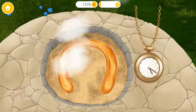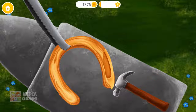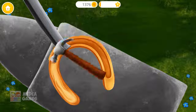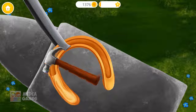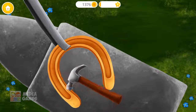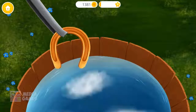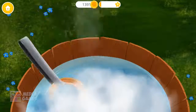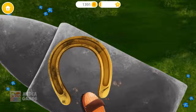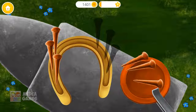Wait for a couple of minutes. Take a hammer and hit it! Now cool it down! Horseshoe is done! Great! Now brush it!